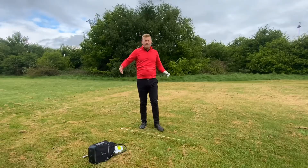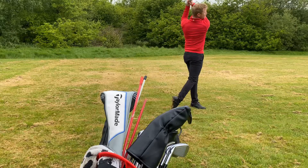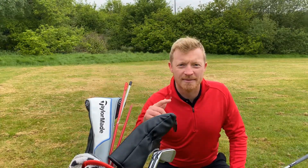Why do all golfers complicate the golf swing? Surely we have to think about the golf swing. Well, I can tell you, you're thinking about it too much. So here's a guide and some simple thoughts to make the golf swing simple.